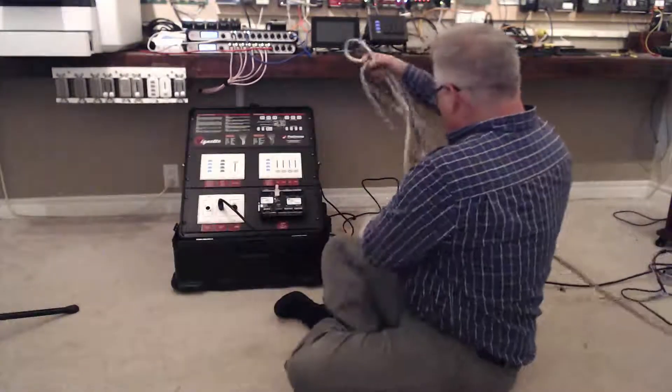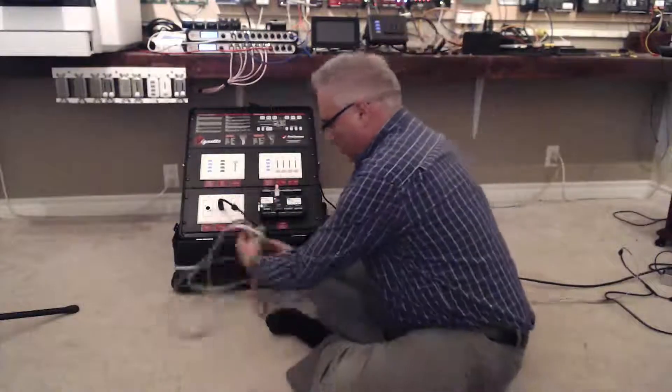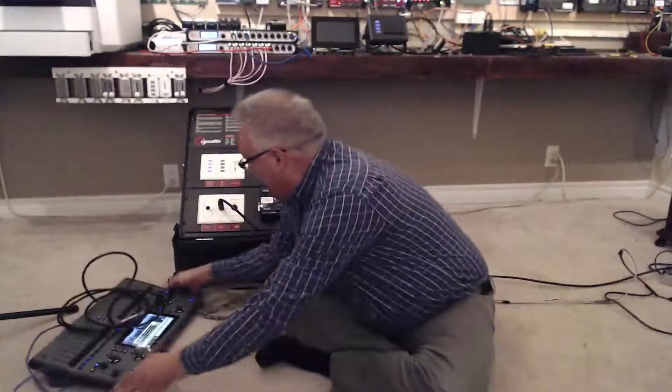This is a string of 170 RGB LEDs — that's almost a full universe of control. To make it interesting, we also need a lighting console.